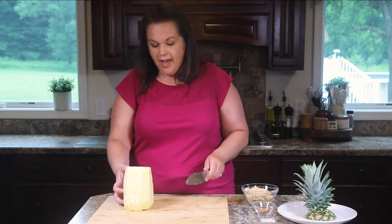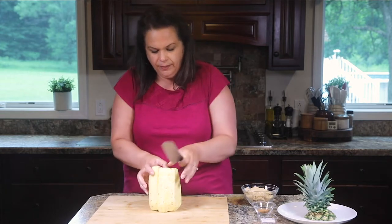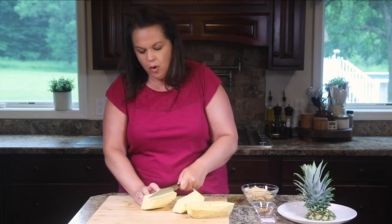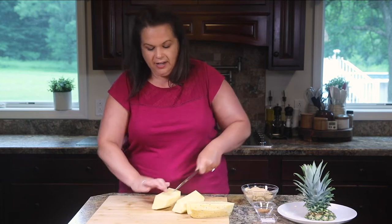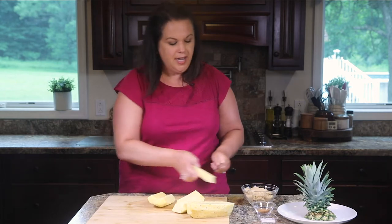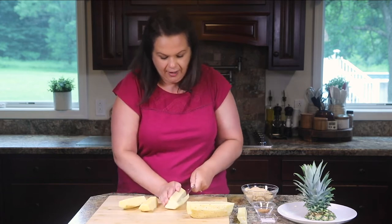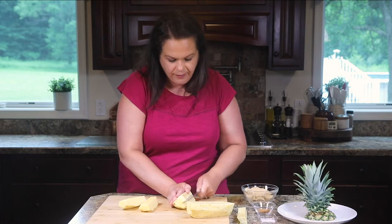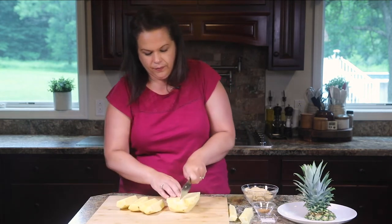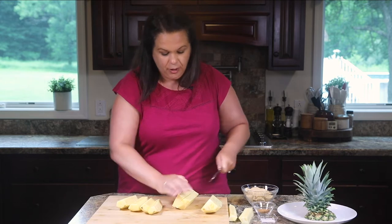Now that we have our pineapple trimmed up, we're going to cut it down the center, then cut each half into halves again. To get that core out — that center is kind of tough — I just go in at a 45-degree angle on each side, not all the way through, just so it meets in the middle and that core comes right out. Then we're just going to cut those in half again. It's very slippery so watch your fingers.